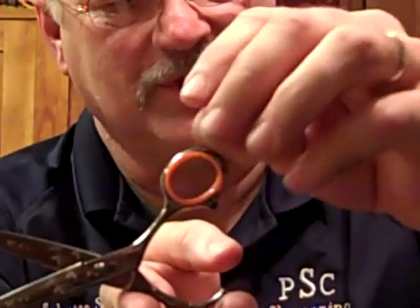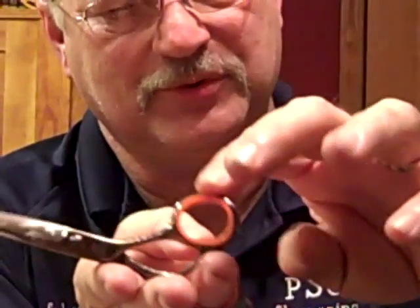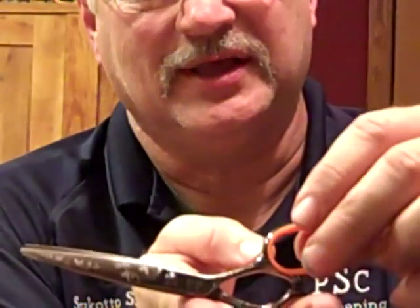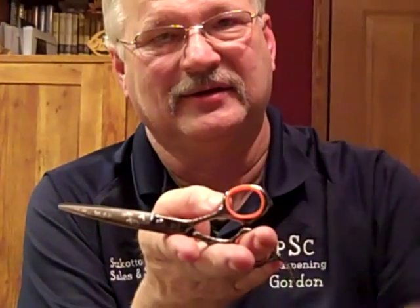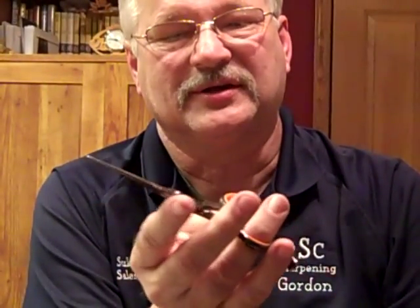To show you the difference, this one's way too tight — it's very hard to push down. If you loosen that, which is most the case when you go into a salon, you hear this and see that action, which causes the hair to fold and push out the end.